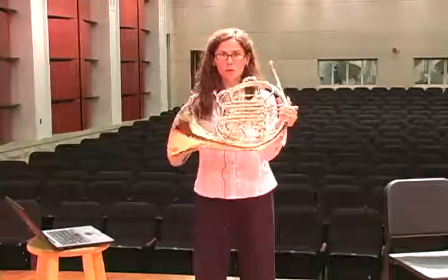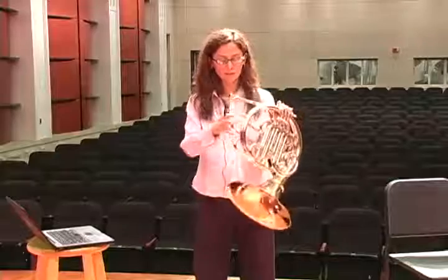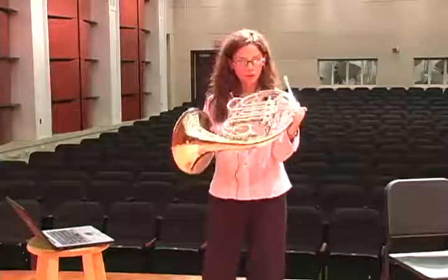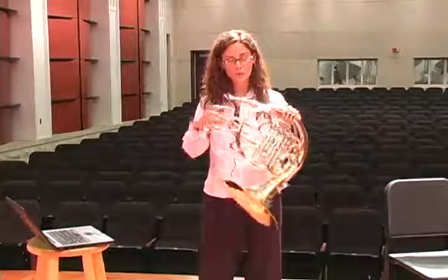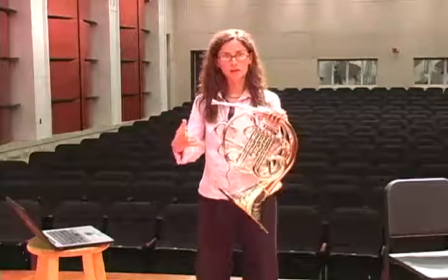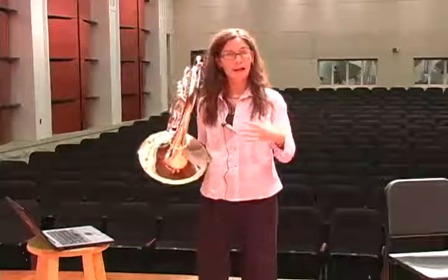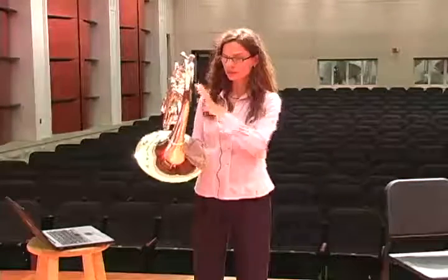The brass instruments all pretty much function the same. If our pitch is sharp, it means our instrument is too short, so we have to lengthen the instrument or pull the slides out to find good pitch. Also, if our instrument is too flat or too long already, then we've got to push something in.